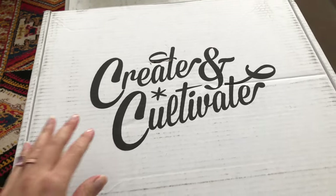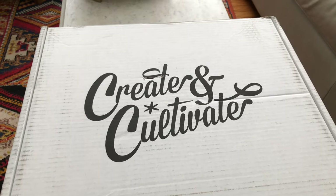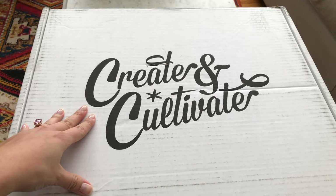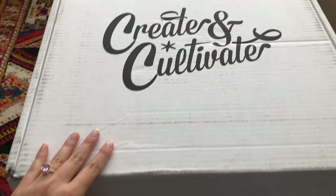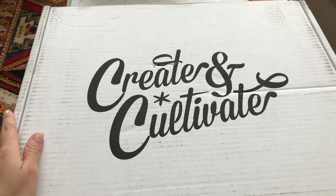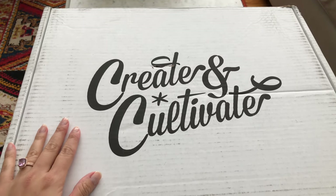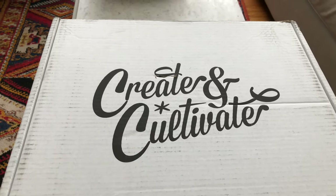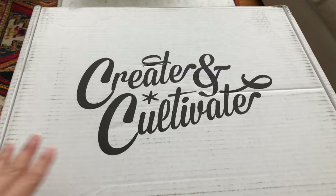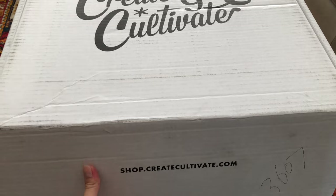Hi everybody! I am so excited to show you my Create & Cultivate bag. I got the Jaclyn Knot bag in the color Blush. I got this bag at a small business conference in New York by Create & Cultivate, and they were offering this amazing discount there if you attend the Small Business Summit, which I did. I really needed a work bag, so I'm going to show you this unboxing.